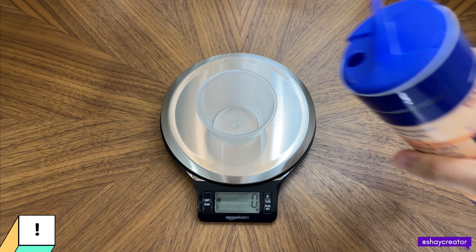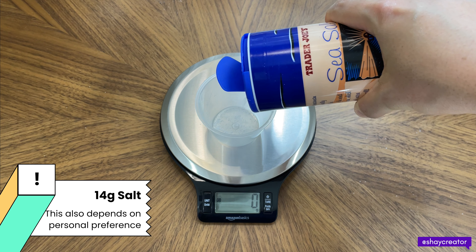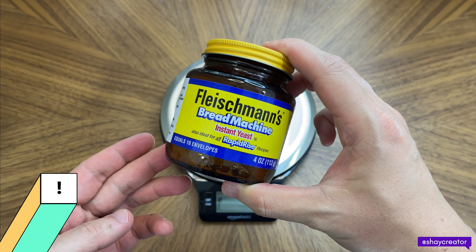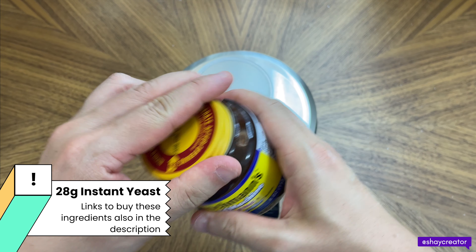We need 14 grams of salt. I'm just using Trader Joe's sea salt. I'm using this Fleischmann's bread machine instant yeast — we need 28 grams of this.